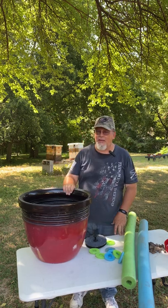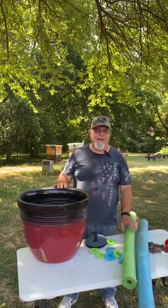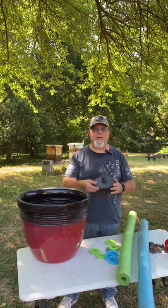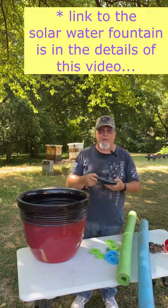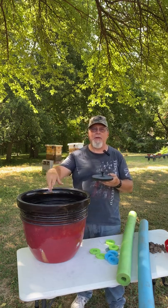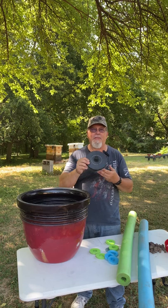To do this we're going to use a flower pot, some pool noodles that we're going to cut into discs, and a solar water fountain. The solar water fountain will be used when this thing is full to keep the water moving and keep mosquitoes out of your watering station.